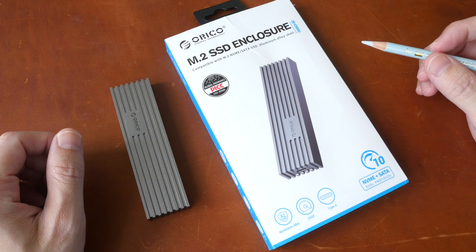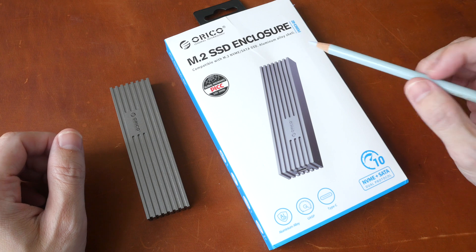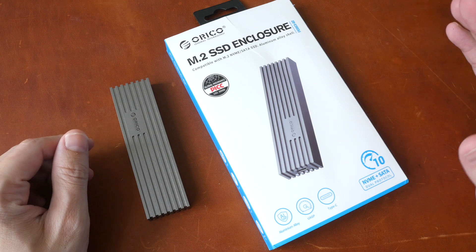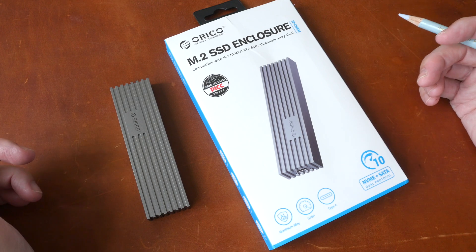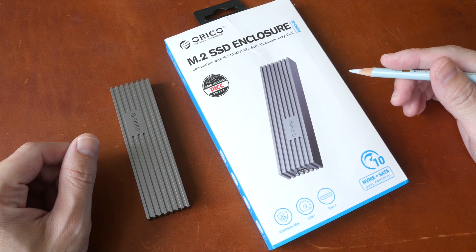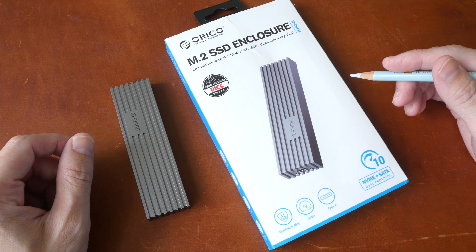Hey everyone, Teo here. Today I'm reviewing this dual protocol M.2 SSD enclosure from Oracle. First of all, disclaimer — this is a review unit provided by Oracle. However, all the opinions in this video are mine. I will just present to you my findings and you can decide whether or not this is worth the money.